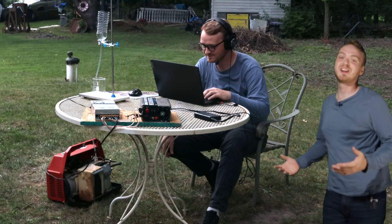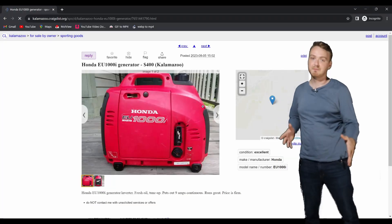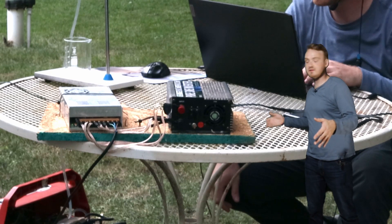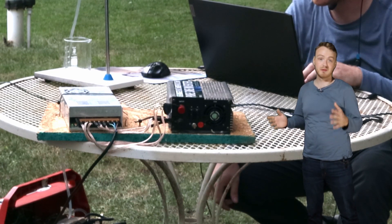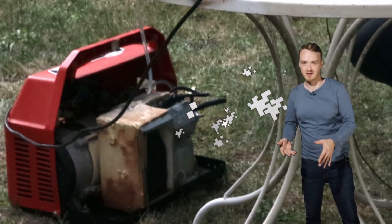I'm glad you asked. First thing we're going to need is a computer and a generator. I got mine by haggling with some guy off of Craigslist, and then I added all this stuff from my garage on there to hopefully prevent it from blowing up my laptop with its ancient generator technology.